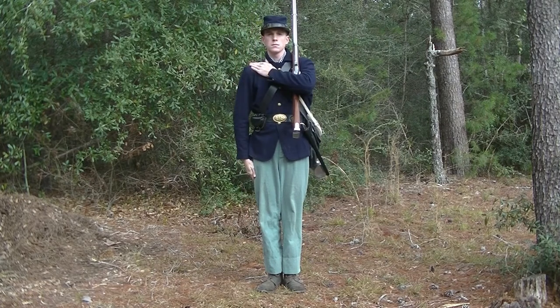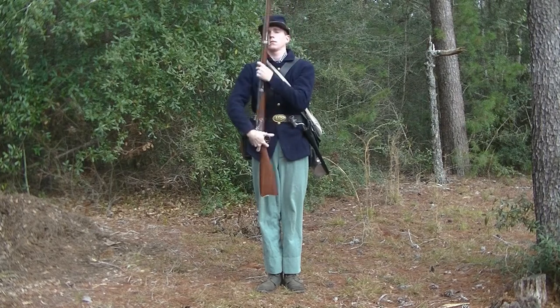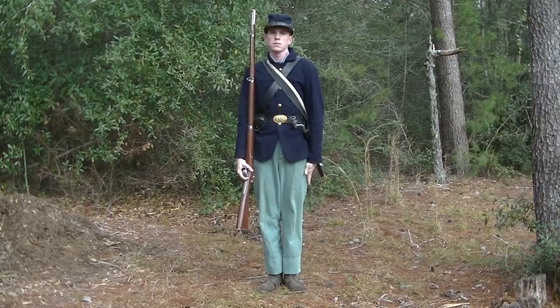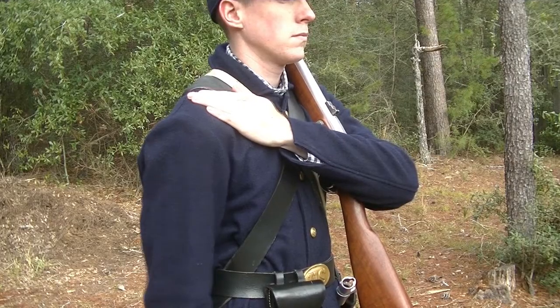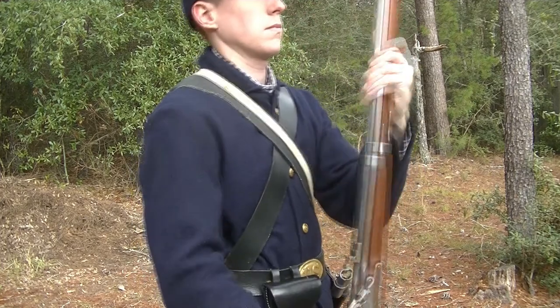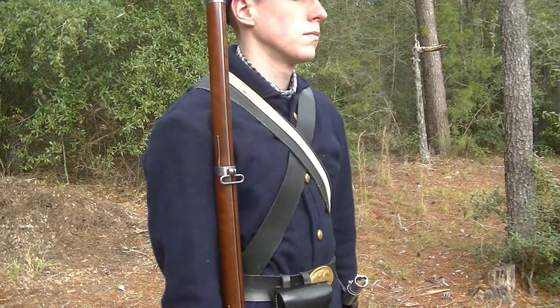Shoulder arms from support: at the command, the right hand seizes the piece at the grip and the left hand grabs the piece at the lower band, with the thumb extended. The left forearm is along the stock. The piece is then carried vertically to the right shoulder, rotating the rammer to the front, and the right hand embraces the guard. The left hand slips up the piece and guides it into the shoulder. Finally, the left hand is dropped to the side.